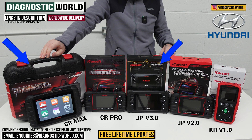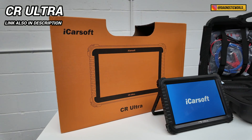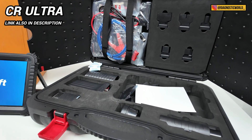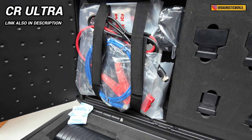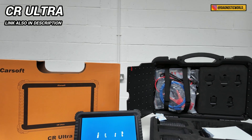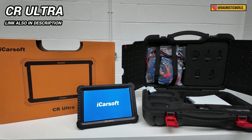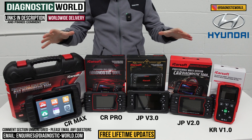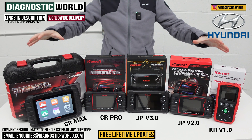I promised a high-end bonus tool: the iCarSoft CR Ultra. This is the really high-end tool that can do everything dealers and garages can do. If you have an unlimited budget and want the absolute best, this is it. It's expensive — about £1,500 — but it packs a powerful punch. That said, for most Hyundai enthusiasts and owners, what we have on the table here will be more than suitable for your needs.